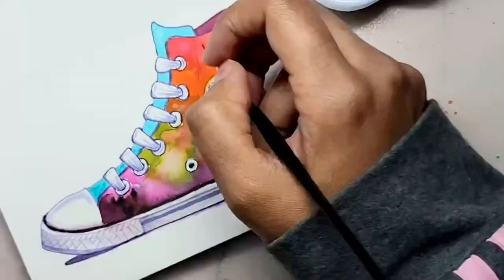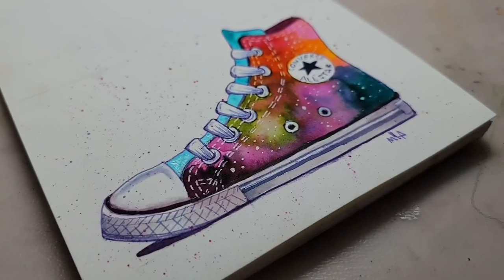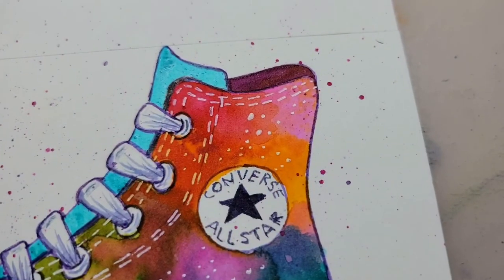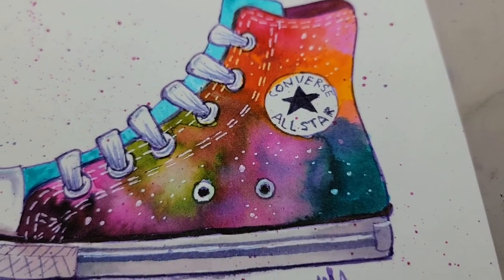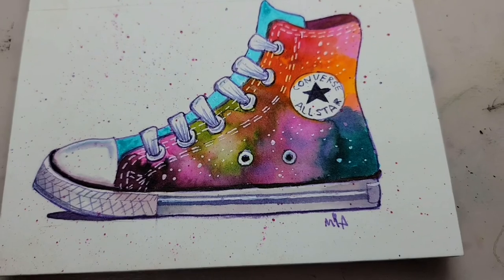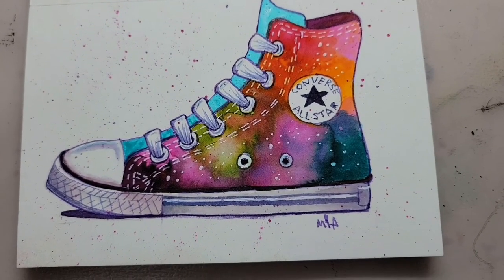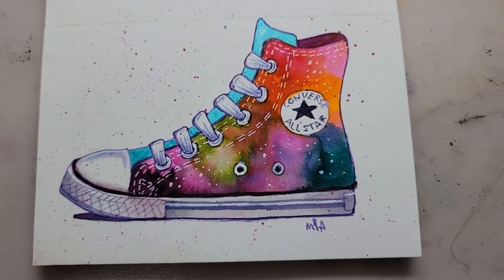I had no idea Sketch Box had signature products — I don't know if that's a new thing or maybe I just wasn't paying attention. Anyway, this was a good box. Thanks for stopping by — make sure you check out my other videos, don't forget to click the thumbs up button. Take care, be safe, and I'll see you next time!